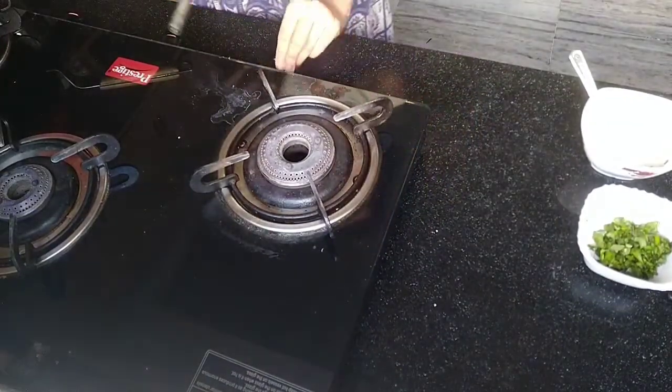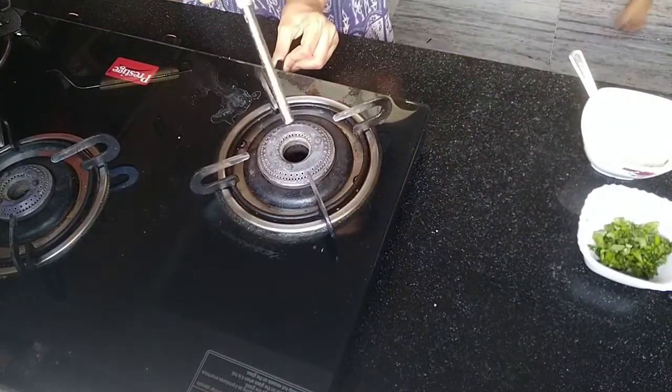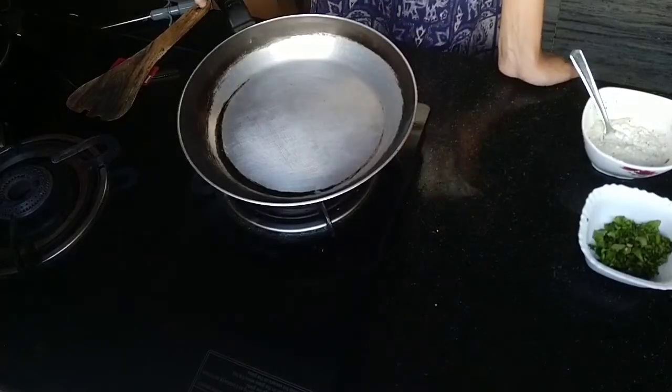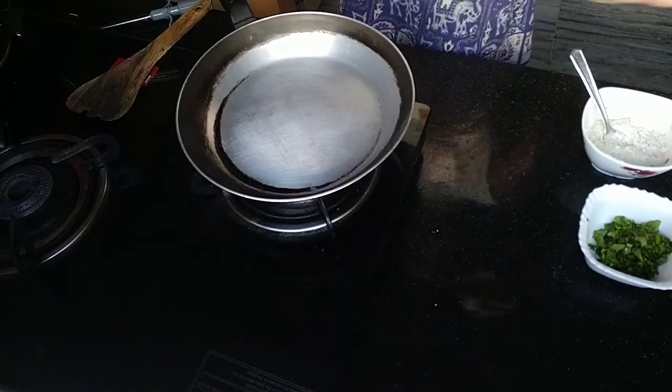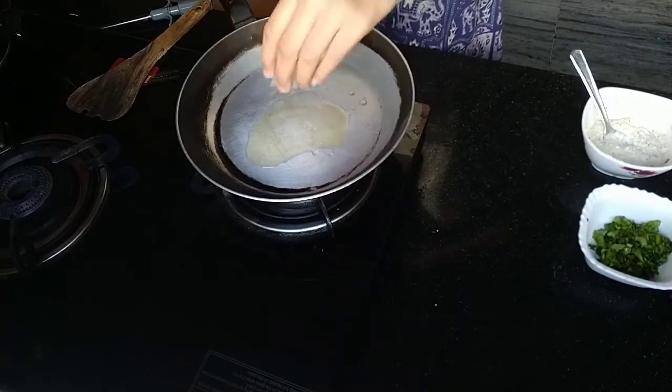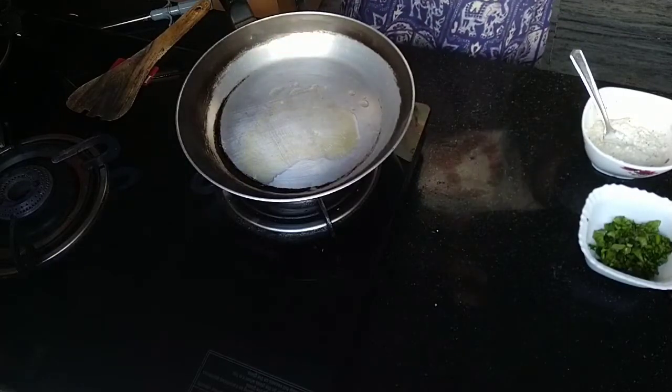So then you want to go to the stove and place a pan on that. Then you want to add some sort of oil, or you can add ghee or butter — one of them. But I would recommend adding oil if you can; something like vegetable oil really helps.